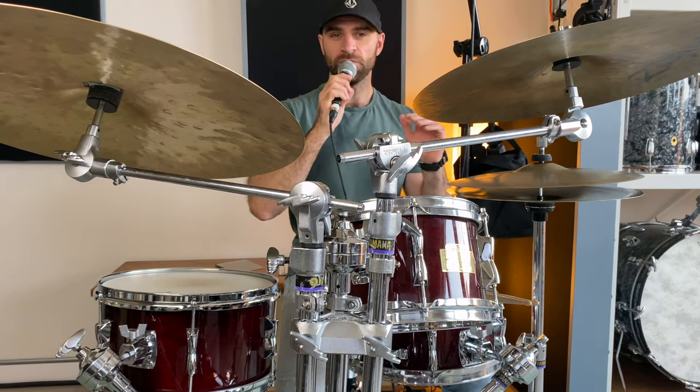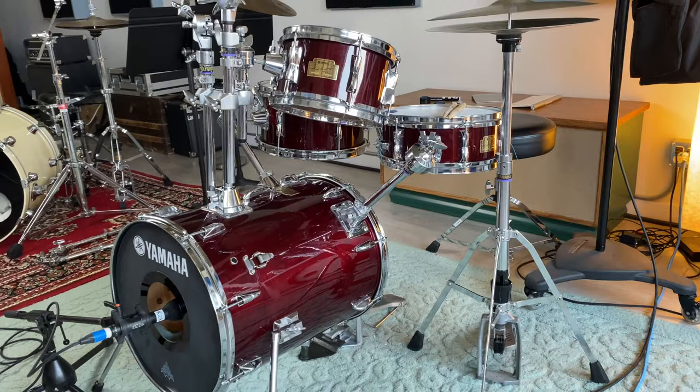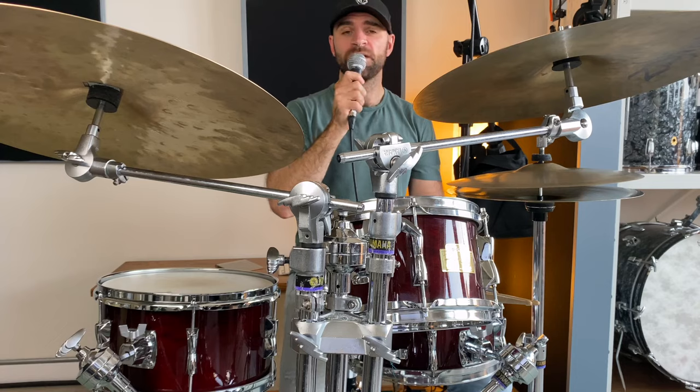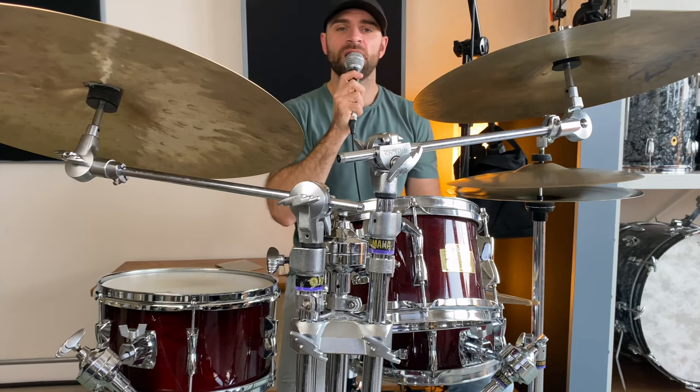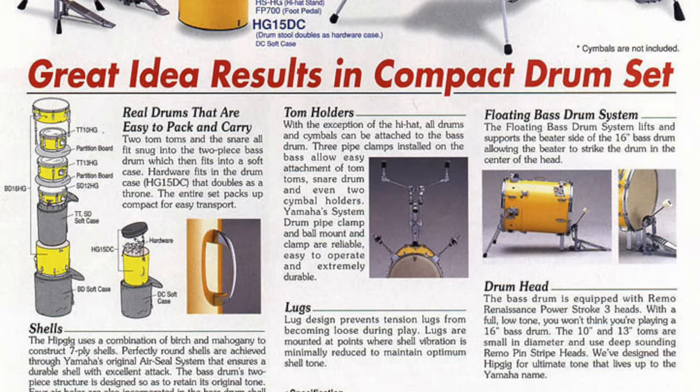Welcome back to the channel. In this video, we're checking out the iconic HipGig drum kit by Yamaha, specifically the Rick Morata model. You may have seen these drum kits in Yamaha brochures or ads, or maybe you saw them in a drum store or somebody playing them.